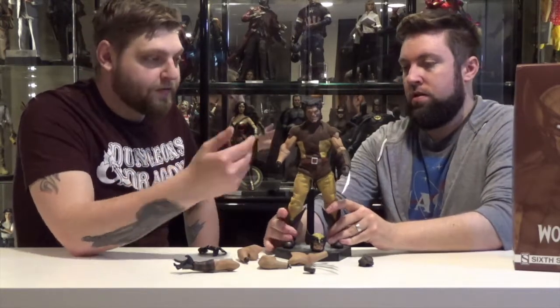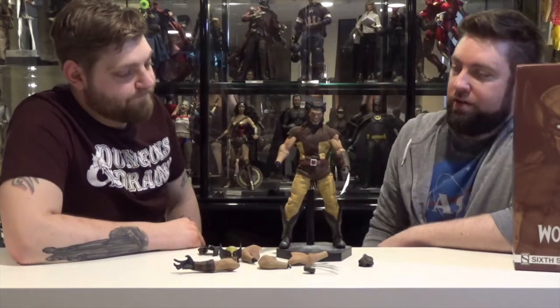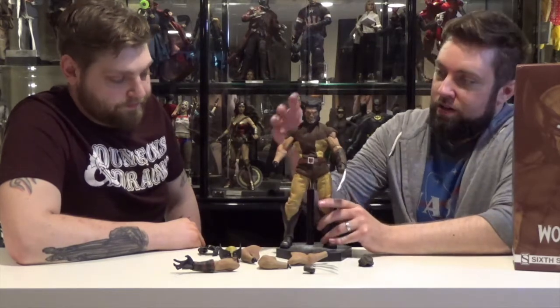I like how they even gave him the huge mutton chops and the hair coming up. It's just straight out of the comics. It's kind of cool — it's like a mix of comic drawing but realistic at the same time. So it doesn't have a cartoony look, but it also isn't just a Hugh Jackman ripoff. It's just classic Wolverine — Angry Logan.